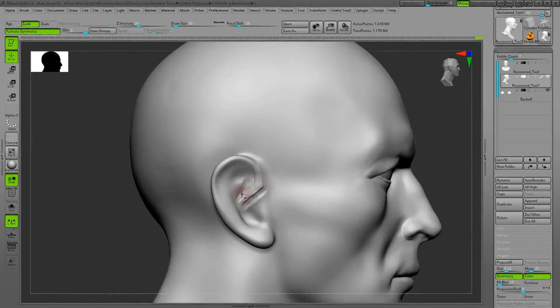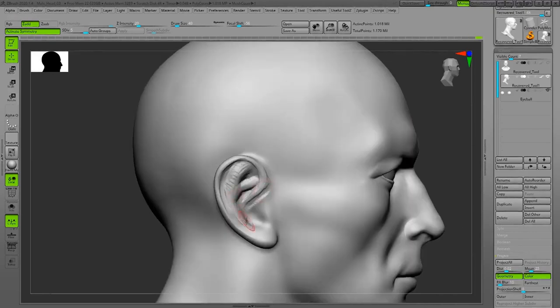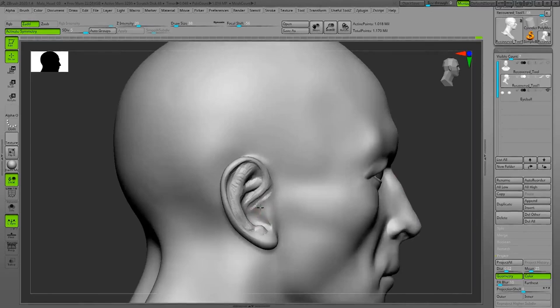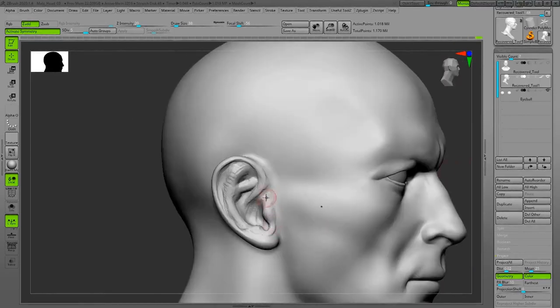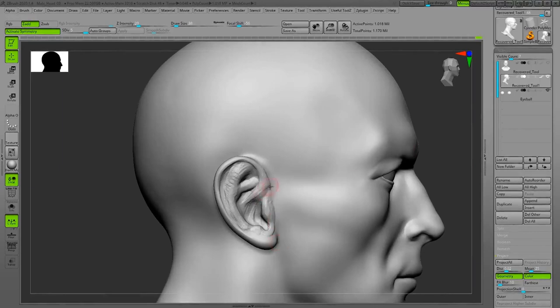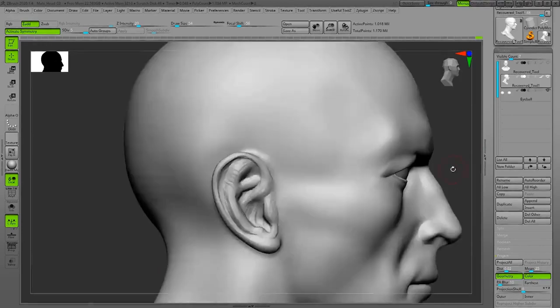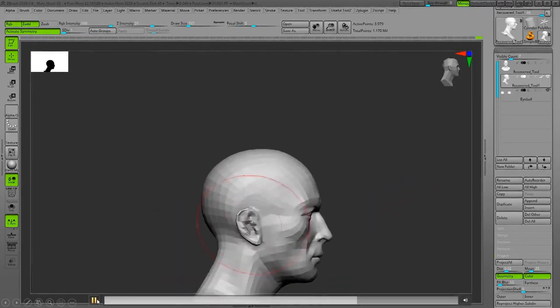Now sculpting the ears. Usually people have ears ready and just import them as an insert mesh. But sculpting ears is honestly not that hard if you know the basic and important parts.